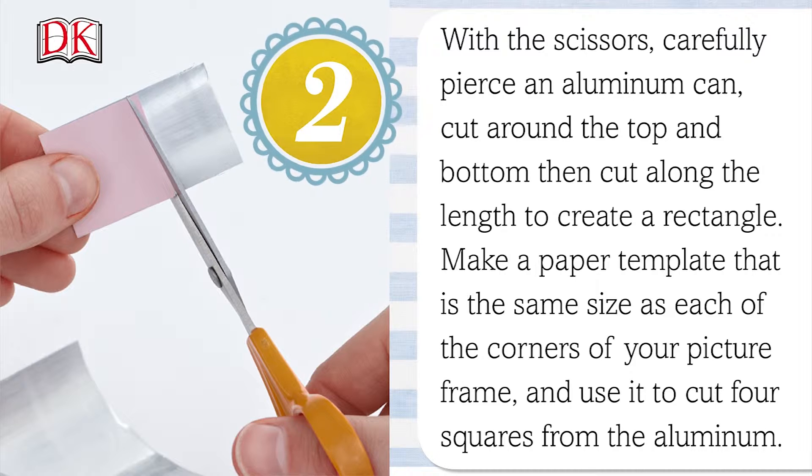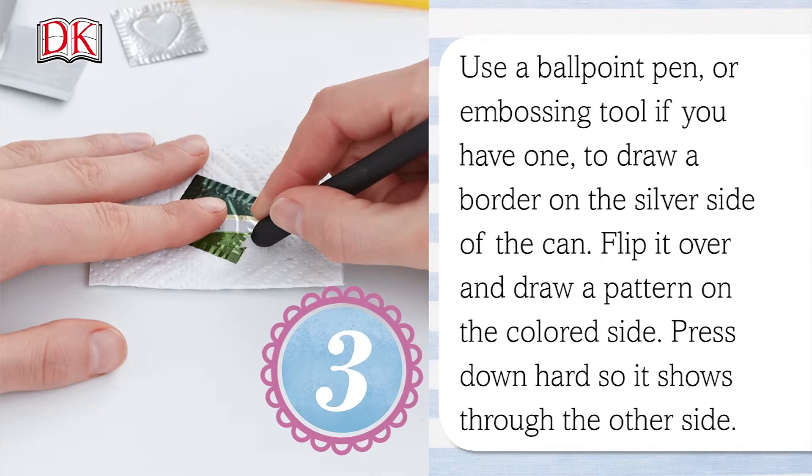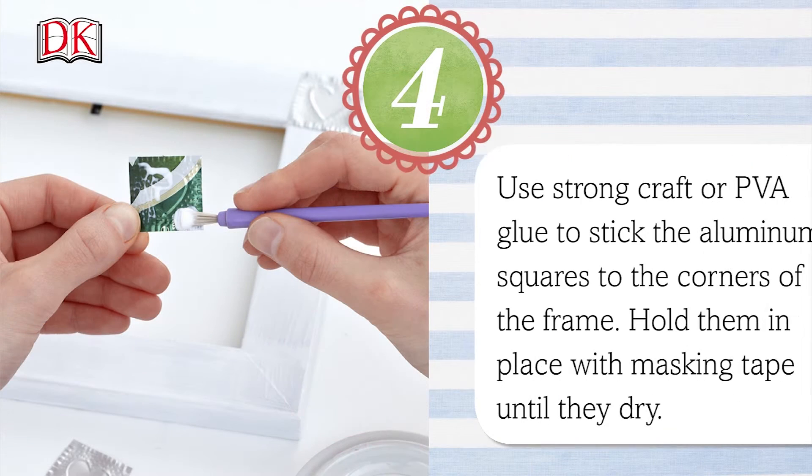Make a paper template that is the same size as each of the corners of your picture frame, and use it to cut four squares from the aluminum. Use a ballpoint pen or embossing tool to draw a border on the silver side of the can. Flip it over and draw a pattern onto the colored side — press down hard so it shows through on the other side.